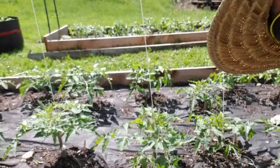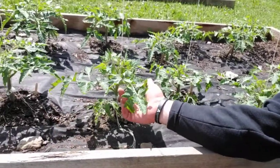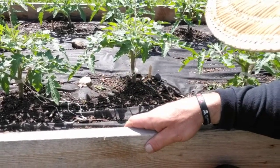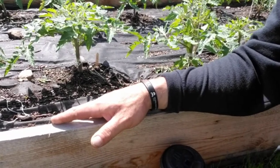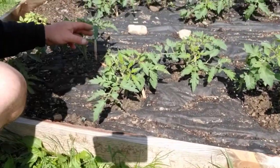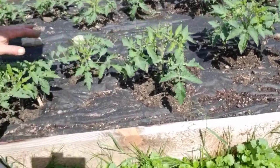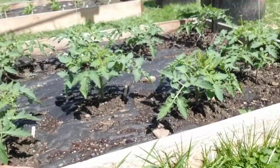On this side they're all trellised — you can see the clip and the string running up. That's pretty easy and it's not the easiest but it's how I trellis without tomato cages. I only use tomato cages on determinates. This side here is our Cherokee purples, and then these ones are Rutgers. That's how many tomatoes you don't even know what to do with them all.